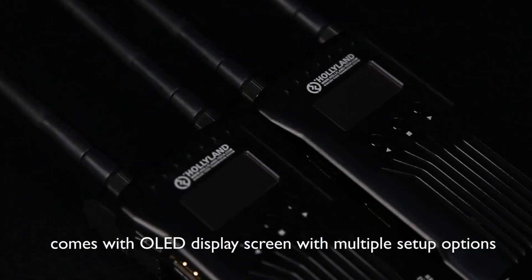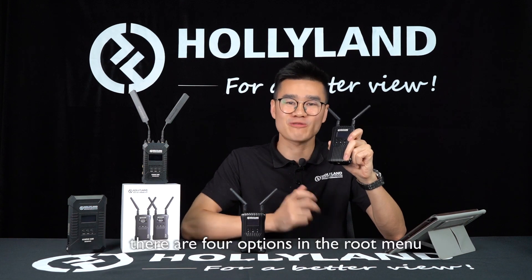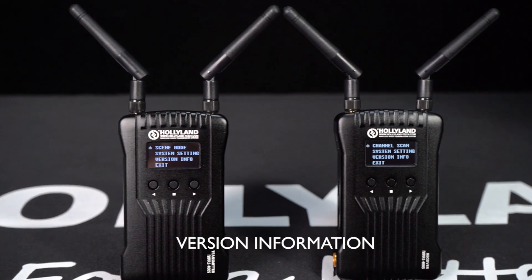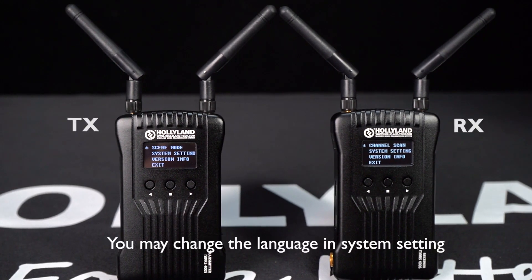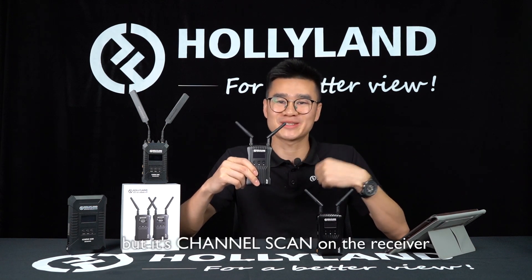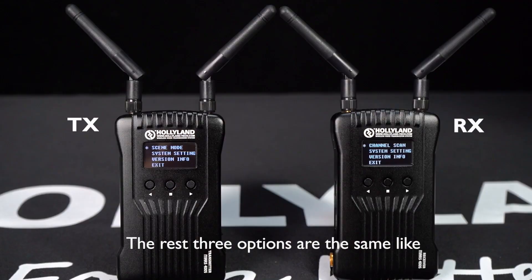MARS 400A comes with an OLED display screen with multiple setup options. On the transmitter, there are four options in the root menu: SIM mode, system setting, version information, and exit. You may change the language in system setting. There are also four options on the receiver. There is no SIM mode but there is channel scan on the receiver. The rest of the three options are the same as what are on the transmitter.